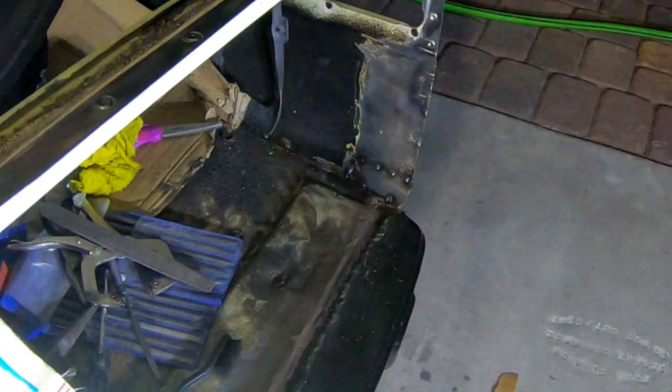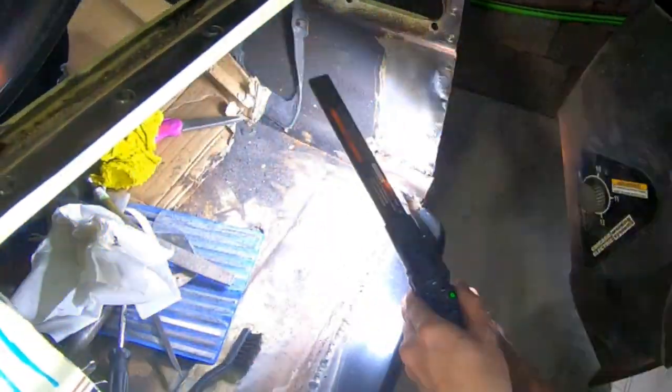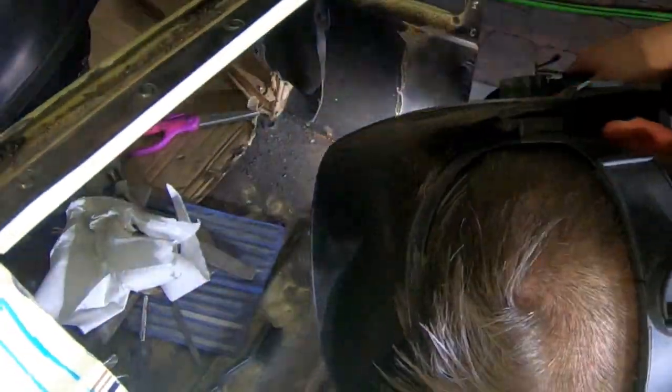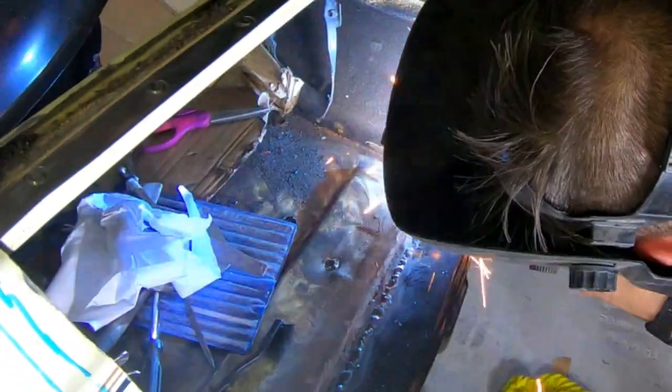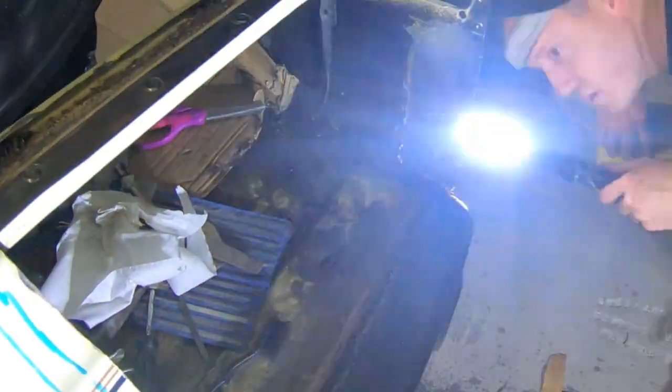Welding the part into the car — I think my voltage settings were a bit too low again and I was getting really tall welds. This is one of those things I attempt to do usually because I'm worried that the small amount of surface rust around the area will cause issues with the welds.